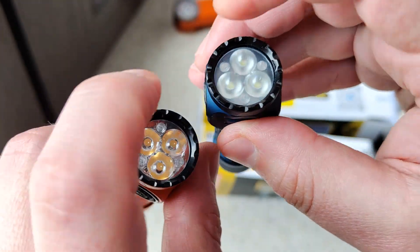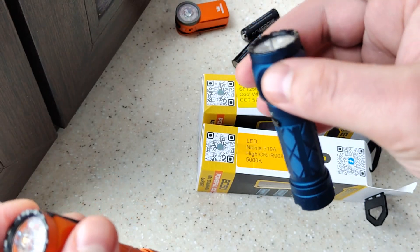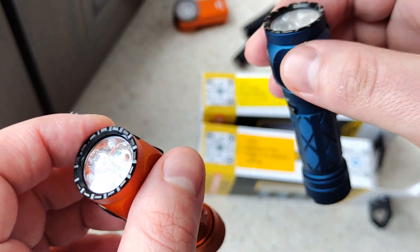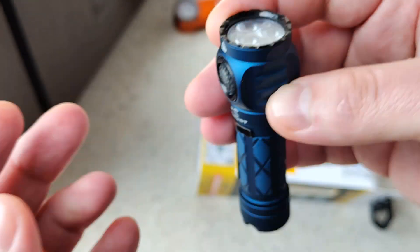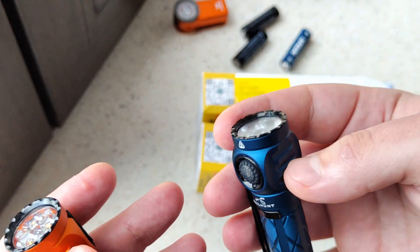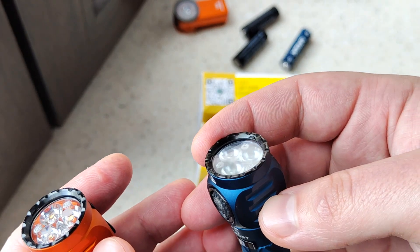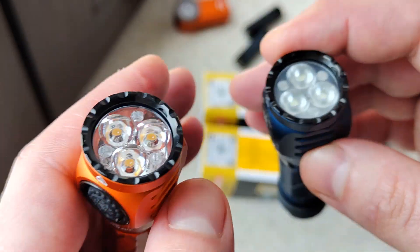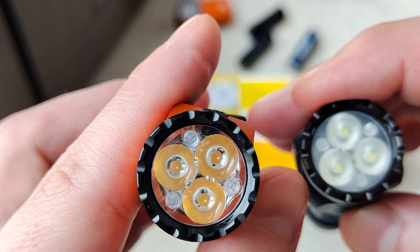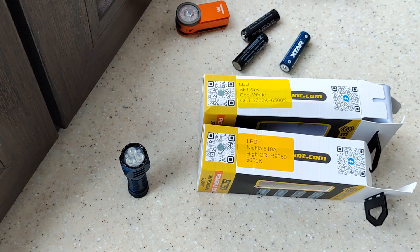Let's check the difference between optics. Both have glass, but this one with cold light — which is less suited for far distance — has a frosted optic. In the same way they used the LED for far distance but made it with a frosted optic. That's interesting. This one looks more ordinary, and it's a triple with nichia.